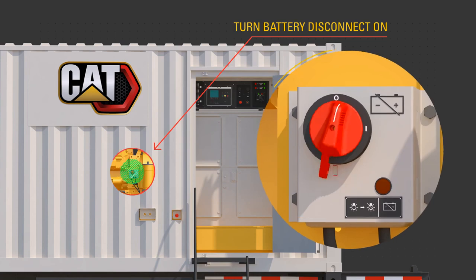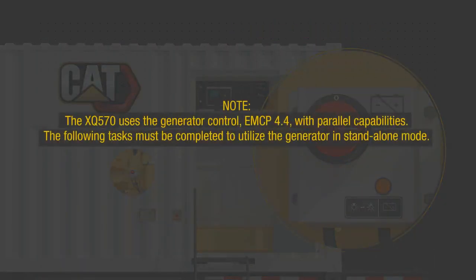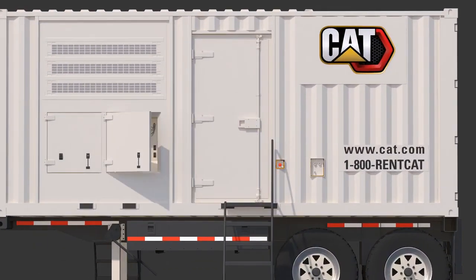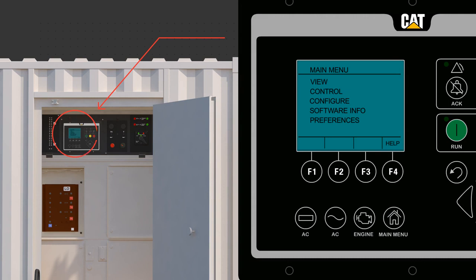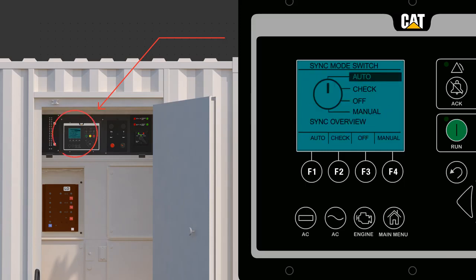Turn the battery disconnect to the on position. Note: the XQ570 uses the generator control EMCP 4.4 with parallel capabilities. The following tasks must be completed to utilize the generator in stand-alone mode. Ensure qualified personnel modify the main breaker setting so that it must be manually closed by installing the lead jumper appropriately as described in the OMM. Verify sync mode is set to check by navigating through the main menu: Control, Paralleling Control, Sync Mode Switch, and select Check. Putting the sync mode switch into check means the main breaker must be manually closed to power loads.